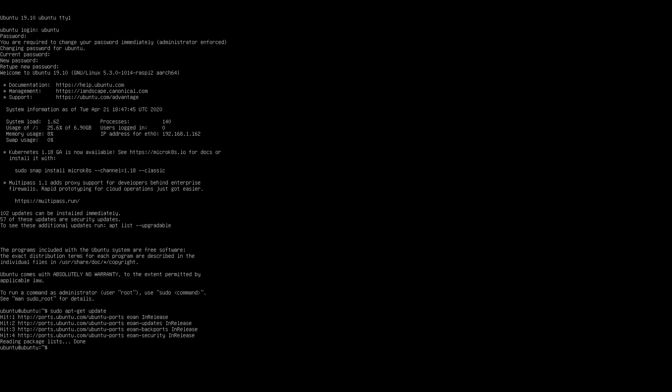I do want to install an Ubuntu desktop. There are a few different ways you can accomplish that, and it really all depends on which desktop environment you want to use. I just want to use the default GNOME desktop environment, so we're just going to type in sudo apt-get install Ubuntu desktop.